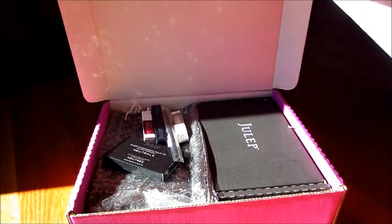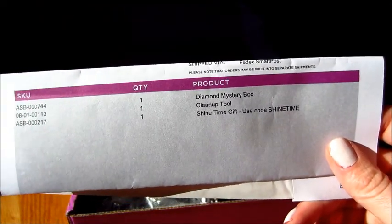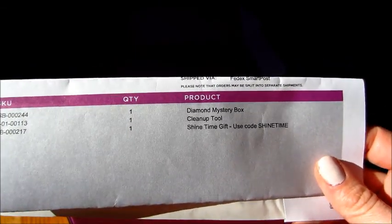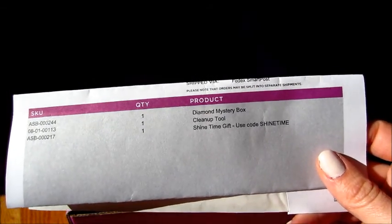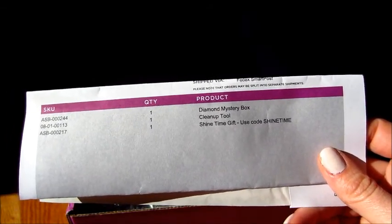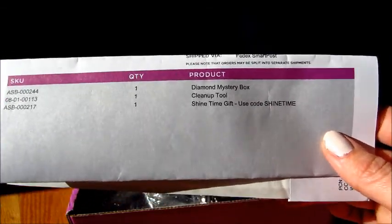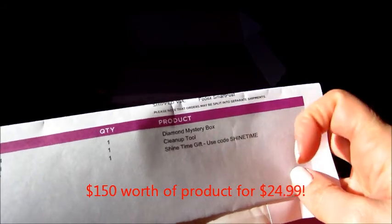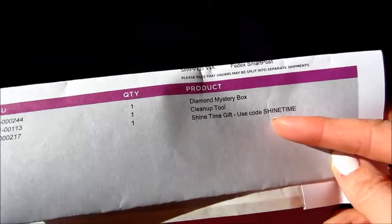Hi guys, I'm so excited to show this unboxing. I have a ton of stuff from Julep. I ordered this diamond mystery box — one lucky winner will earn a pair of free diamond earrings. The box itself costs $24.99 and has up to $200 worth of product in it. I'll leave the information below. I also bought this cleanup tool, so my total package came to $35, and with that I got this free gift worth $150 worth of stuff.